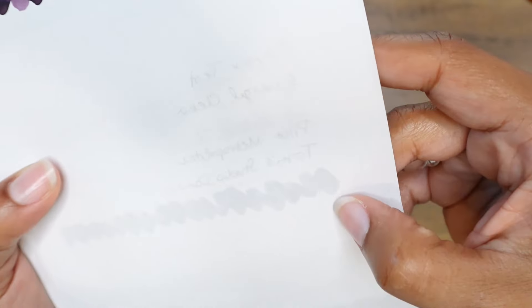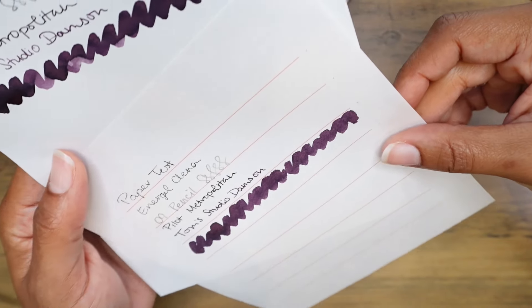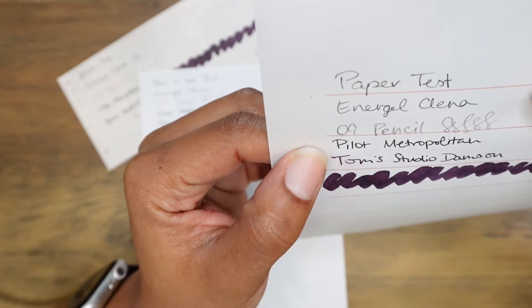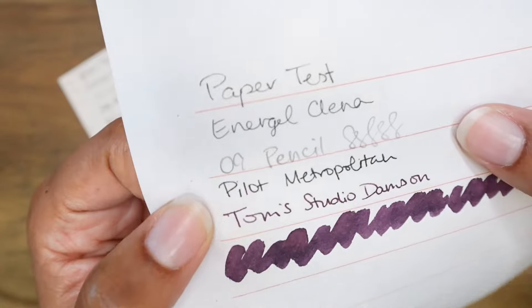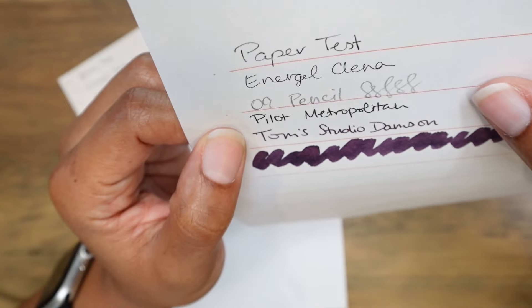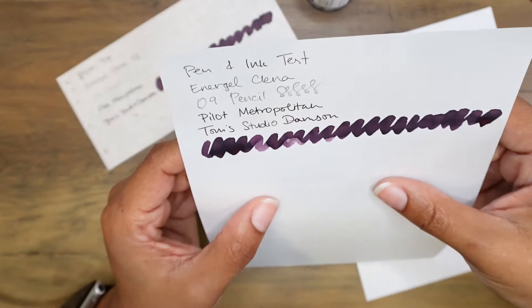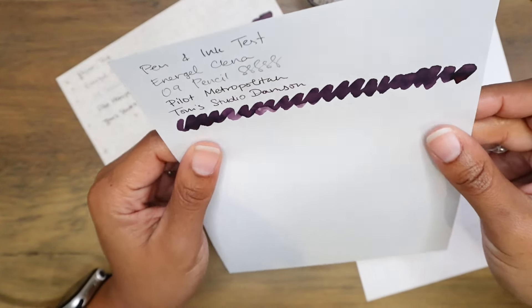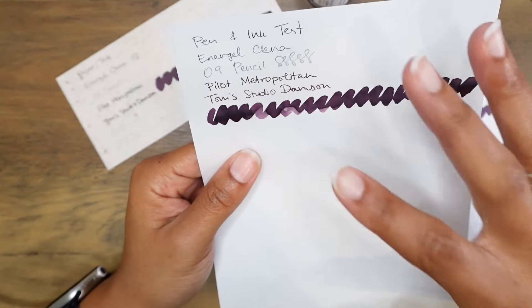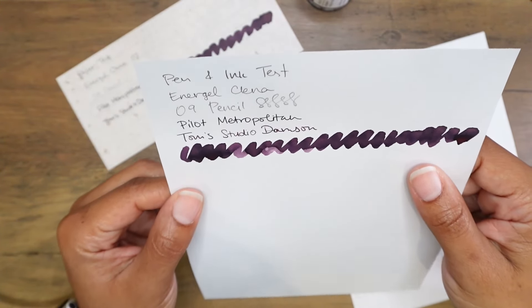You can see the ghosting of pretty much everything on the back, including the lines on the paper — very much so — but nothing bled through. The Pilot Metropolitan with black ink looks a bit rough around the edges, but it's not major feathering, just not as crisp as the Tom's Studio Damson appears. The gray paper — I really like it. I love the feel of it and the fact that it's just a little more muted than typical white paper — it's much softer on my eyes.